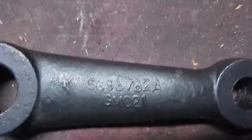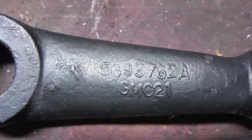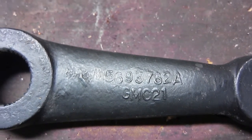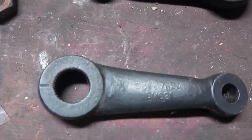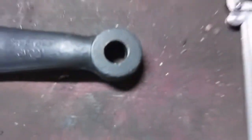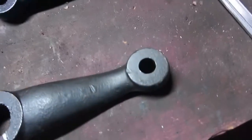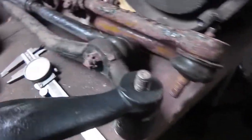Now a casting number doesn't always mean a part number, but in this case a lot of people on a certain online marketplace advertise by this number. I have a 5693762A — that would be correct. I know for a 66 Chevelle with manual steering it's got the small spline on this end and the big taper on this end, which is what you need to properly fit on this thing.